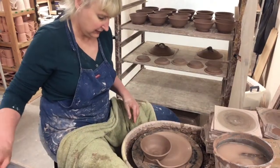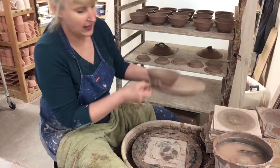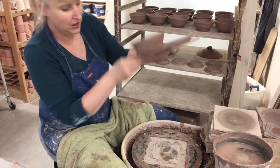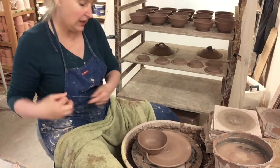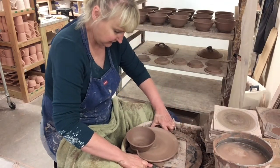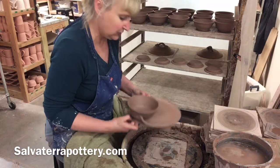Let me pull this off the bat system. You can see how I throw clear to the edge of that bat, and that's what helps me keep all the plates — from plate to plate to plate — very close to the same width. And I'm going to cut this plate off — it loves to slide on me.